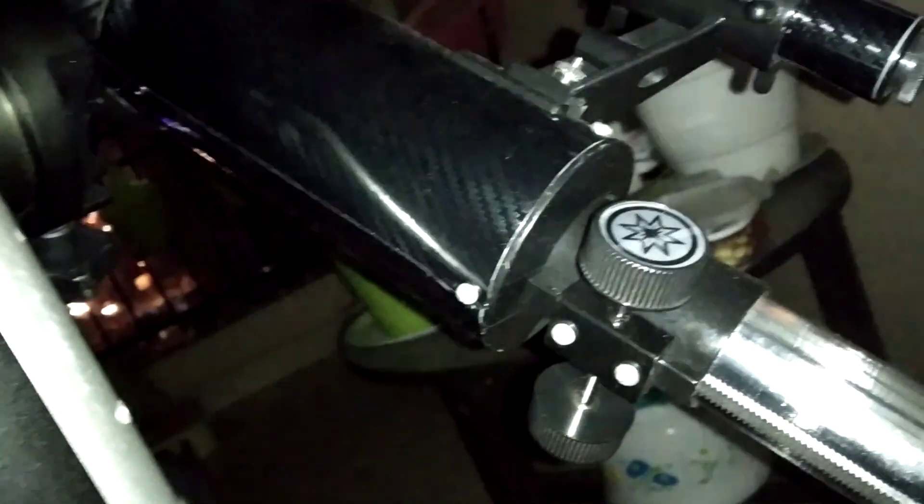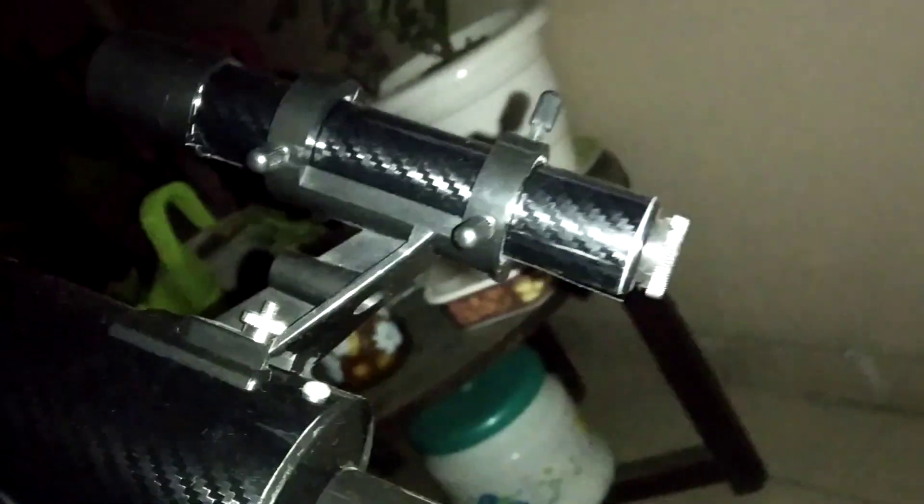This is the SV Boni camera — you can see 'SV Boni' written in white color. It is connected to my refractor telescope, which is a 70mm refractor telescope, along with the finder scope.